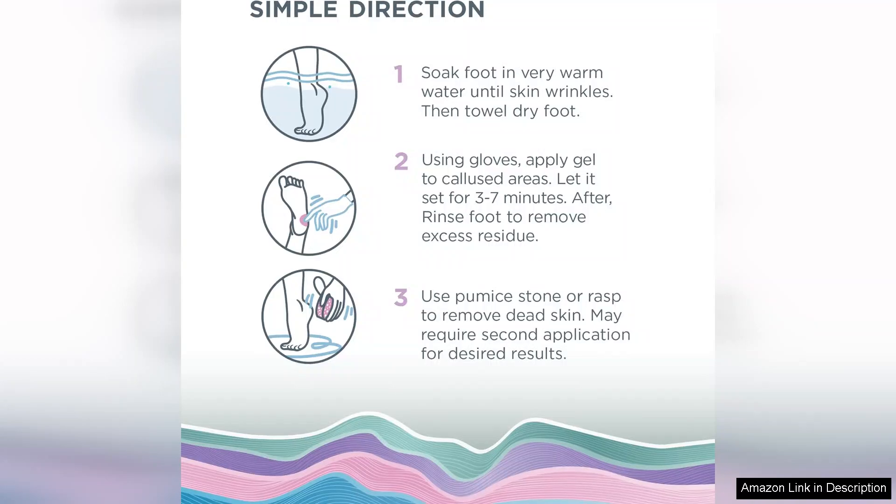I highly recommend the Lee Beauty Professional Callus Remover for anyone looking to achieve smooth, soft feet. It's a game changer for foot care, offering professional quality results at home. This product has definitely earned a permanent spot in my beauty routine.